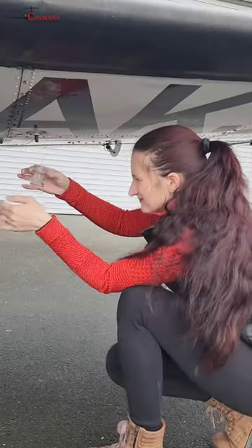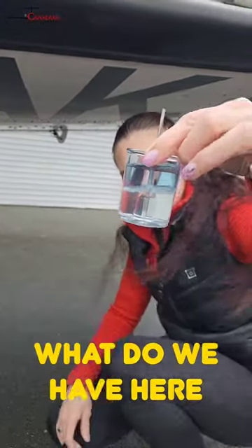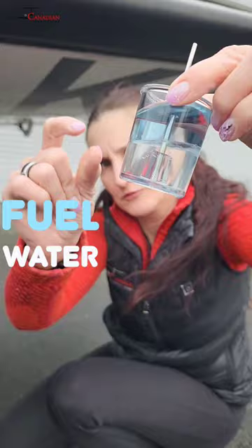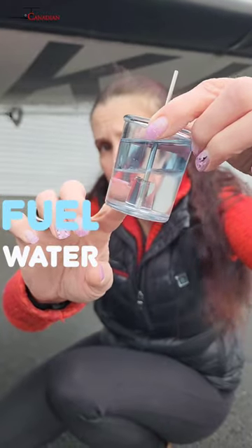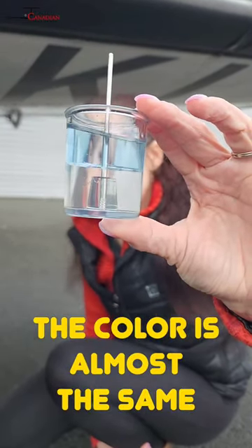About the same — and look what we have here. You can see that our previous fuel cup was actually all water. There is a division between water and fuel: water sits on the bottom. But if it's all water, it's sometimes hard to detect, because the color is almost the same — avgas is only slightly blue, not bright blue.